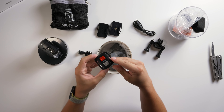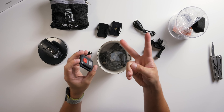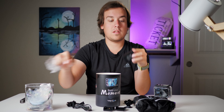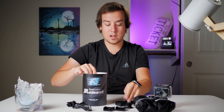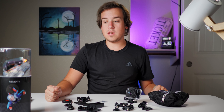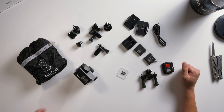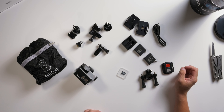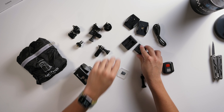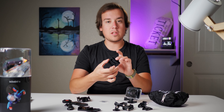Same exact remote as the Akaso and the Apeman. There's also a dual charger that looks just like the Akaso's, plus a bunch of paperwork. So this is everything included with the VanTop Moment 4, and it's a lot more stuff than all the other ones I've seen. You get the usual adapters and two batteries, which is nice, but you also get a dual charger.